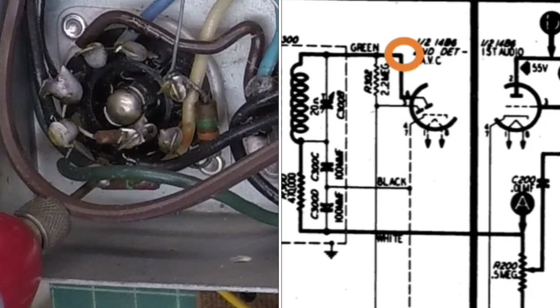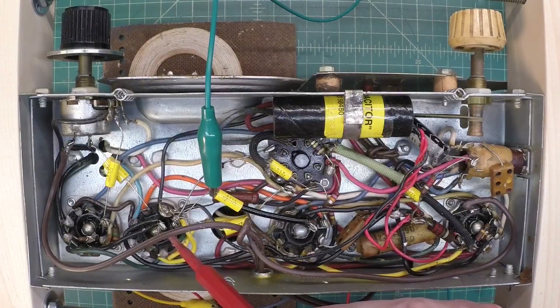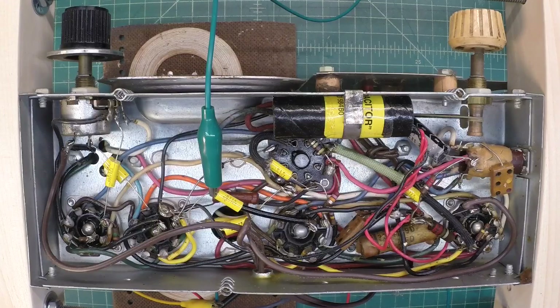Let's stick with the 14B6 and now switch to RF mode. You can see I've switched the probe back to the RF section. We're going to look at pin number six, which is one of the diodes - this will be the RF signal input to the detector tube. Still distorted there. So let's continue to move back; the preceding tube is the 14A7, which resides right here in the chassis. I'm going to jump over to the plate and see if we hear the same distortion.